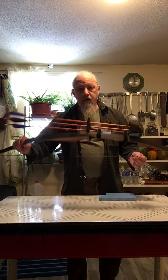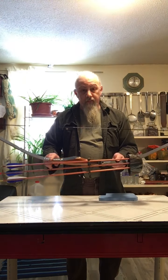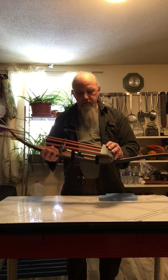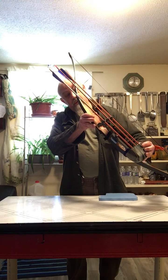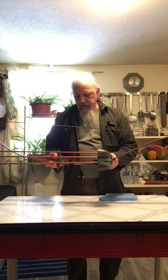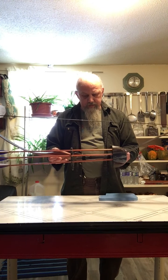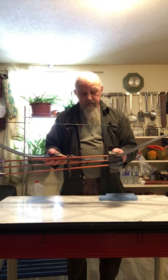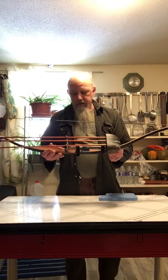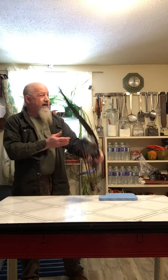Looking for a bow quiver for my recurve bow. Couldn't afford one of the quivers made for recurve bows, but I did manage to find this one — a Kwikee KSP quiver, designed for a compound bow. I thought maybe I can make that work. It was $4.99 at the thrift store, and you can see it's mounted down there, solid — it's not going anywhere. I can draw and it doesn't interfere.